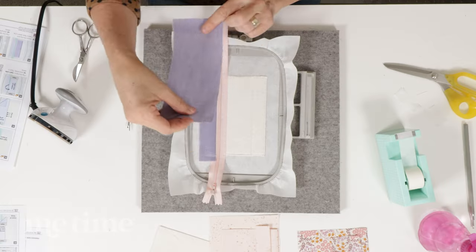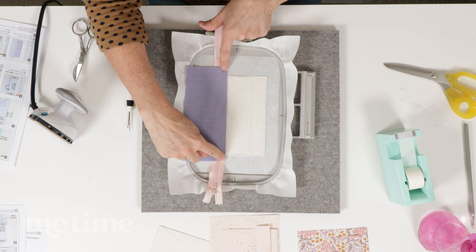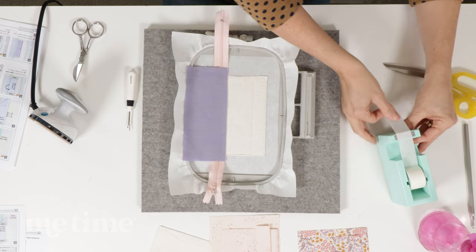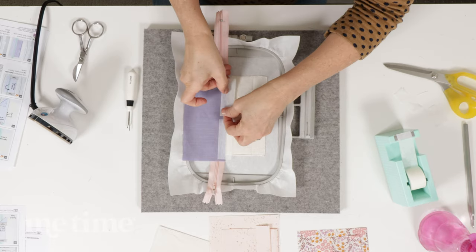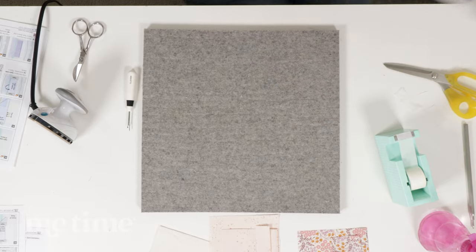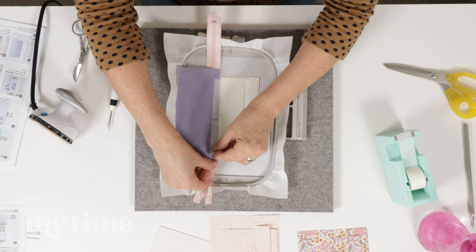We're ready to place our below zipper fabric. This goes right side down, lined up with the left side of the zipper tape, making sure your fabric overhangs evenly on both sides of the batting. Use paper tape here, then it goes back into the machine. Remove the paper tape again, and believe it or not, you have just installed a zipper.